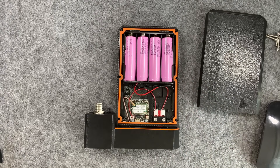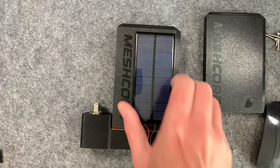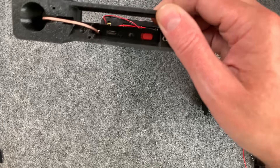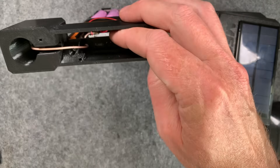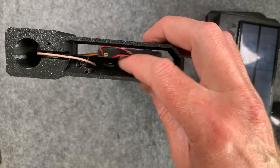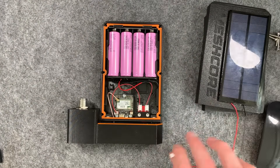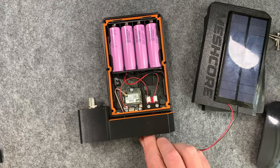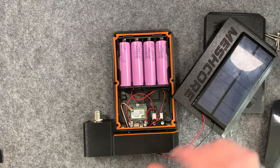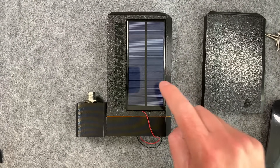Inside I've got my 18650s - 3400 milliamp hours - and my rack repeater which is already set up. You can see there's a solar input which hasn't got anything plugged in, so what I've done is got another one of these front panels and basically stuck a solar panel to it. We're going to route that wire through the holes already in there. When this is all sealed, these bottom bits are still exposed but water can't really travel upwards, similar to outdoor Wi-Fi access points.